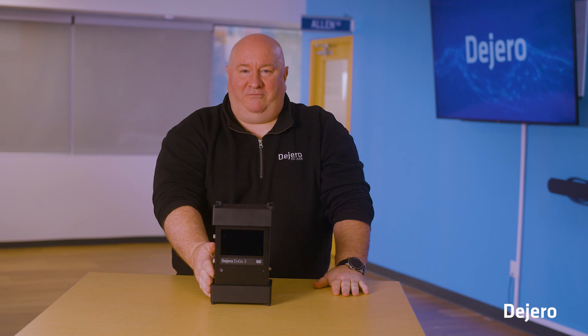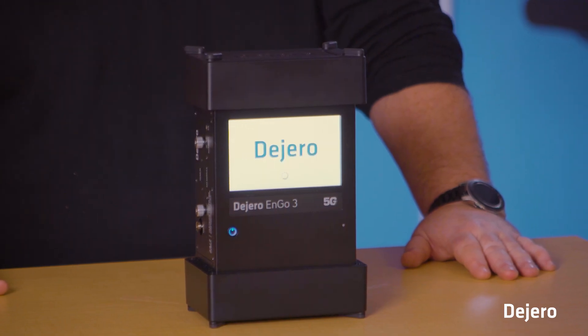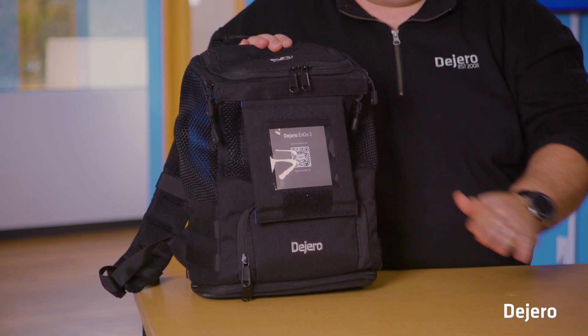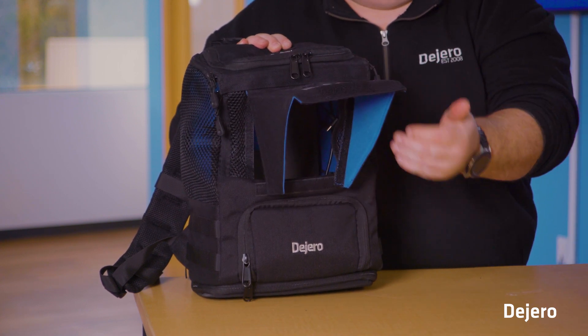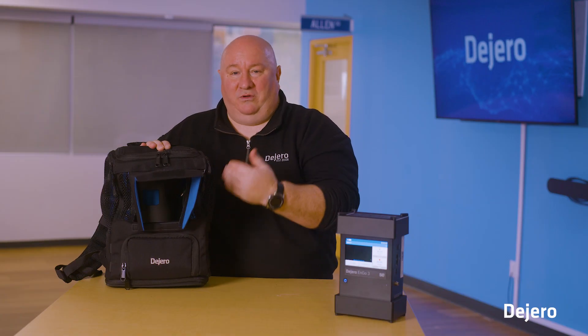Now we're going to show you how to go live with a single press of a button. Your ENGO 3 comes with a backpack — let's get it ready. Front and center you see a QR code that when scanned will bring you to a website with tips and tricks for the ENGO 3, along with technical information. When you lift up the cover, it pops out to a sunshade so you can access the screen of the ENGO quickly.